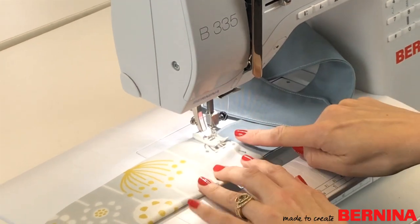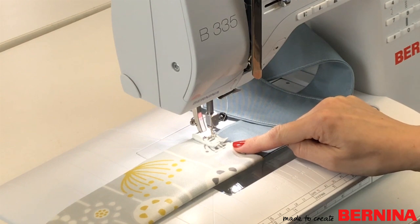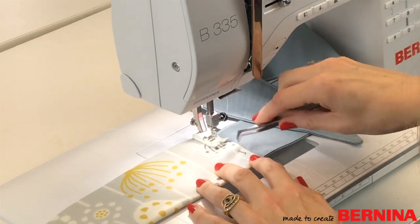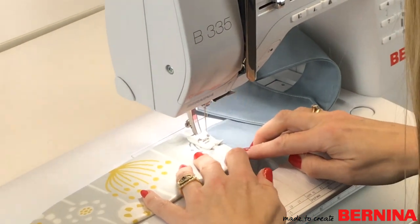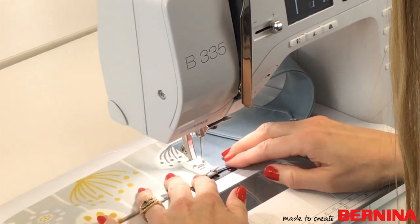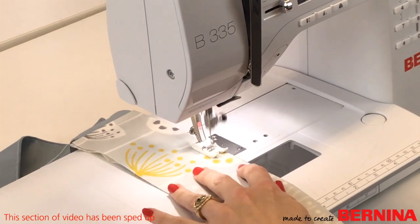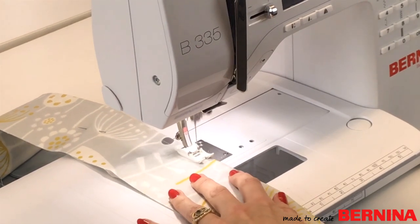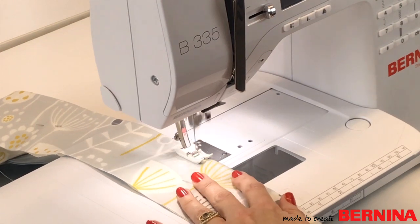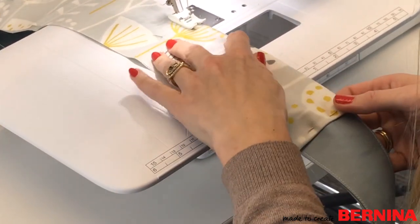I've also put in a Microtex needle — a good idea when working on oil cloth because it has a very sharp, precise point that cuts through the fabric cleanly for a good quality stitch. I use my tweezers to pull pins out as I sew. The fabric goes through so nicely and smoothly with this non-stick foot. It's coping with thick fabrics really well — even four layers of oil cloth and two layers of twill — with no problems at all.